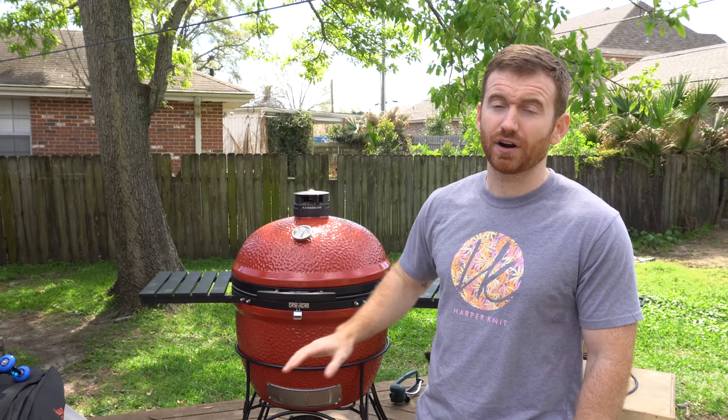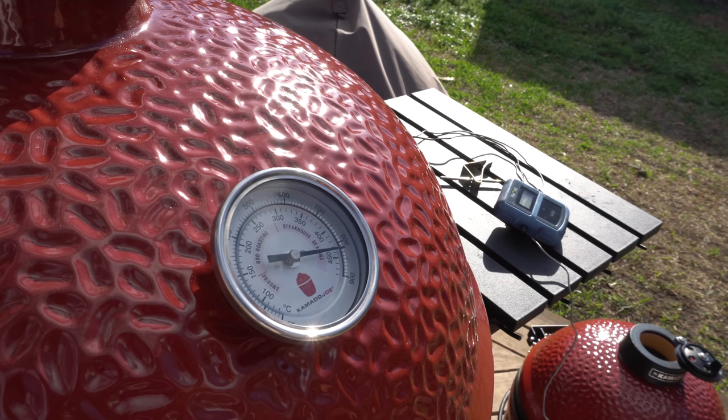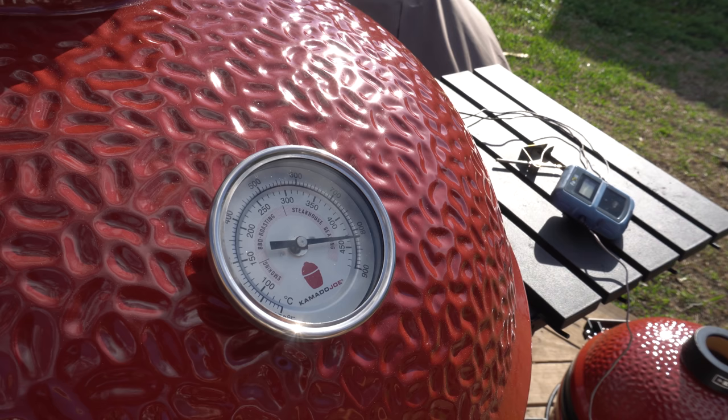The other thing with this grill is it can get incredibly hot without trying very hard. I just opened the bottom vent and the top vent all the way and let it go for 15-20 minutes, came back, and it was about 850 degrees. It was incredibly hot, so that'd be great for searing some steaks.